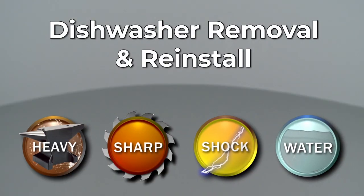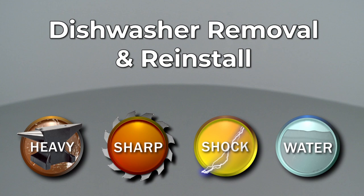Since Repair Clinic encourages you to perform this repair safely, a warning icon will appear when you should use caution.